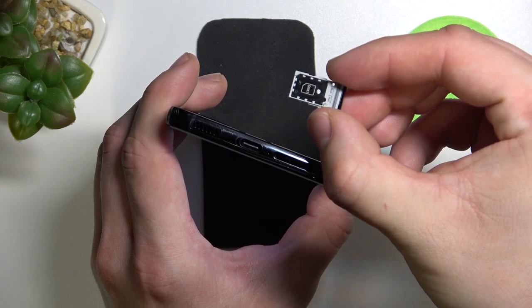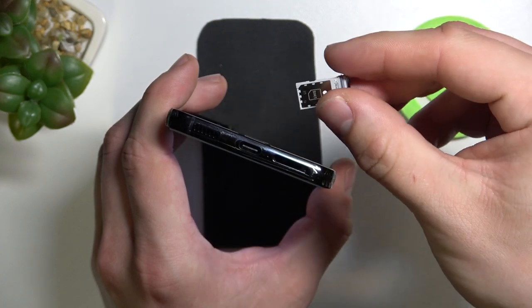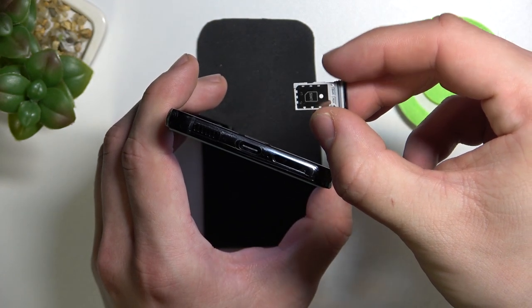And as you can see, this phone only has slots for two SIM cards. There is no slot for an SD card.